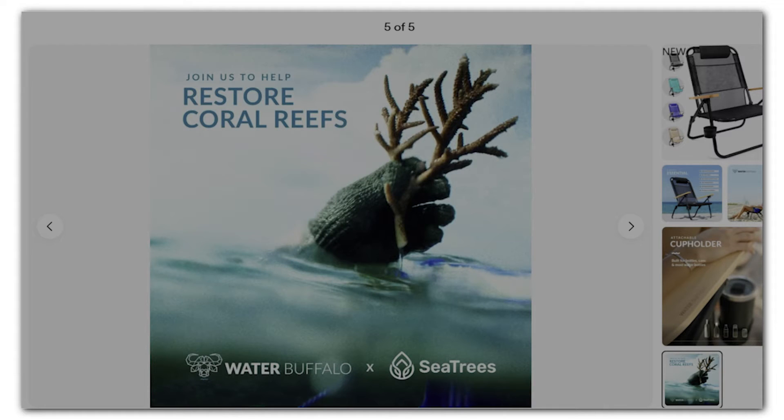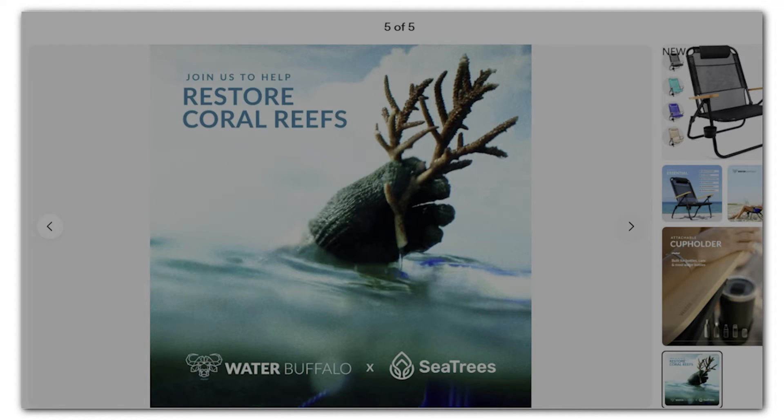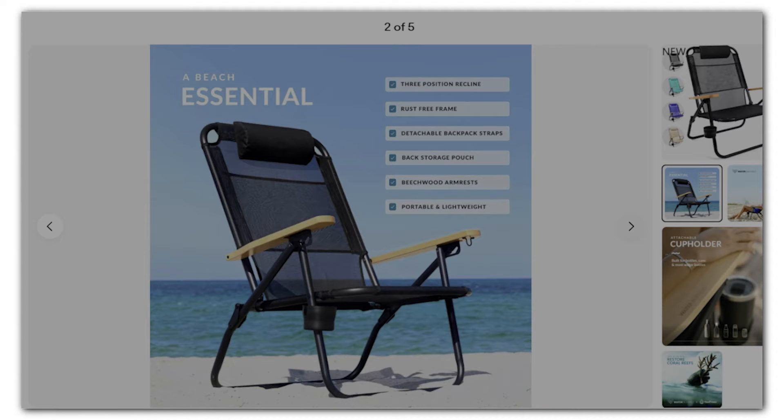Besides being foldable, the seat comes with detachable backpack straps that let you carry the seat effortlessly and hands-free. The chair also comes with an attachable cup holder, making it easy to keep your favorite beach beverage within reach. The seat also has luxurious wooden armrests coated with polytextylene to ensure comfort, style, and durability.